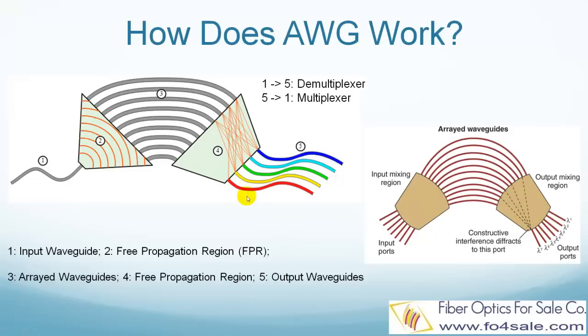Since each color has a different wavelength, the phase delays are different from color to color in the arrayed waveguides, so each color has a different constructive interference spot. Dark blue gets constructive interference at output waveguide 1, light blue at waveguide 2, green at waveguide 3, and so on. This is how AWG works as a demultiplexer to separate different colored lights into their own individual fibers.